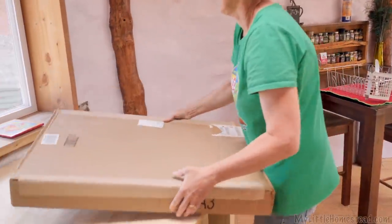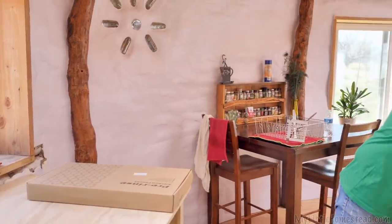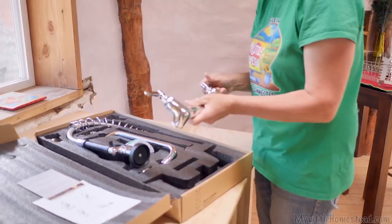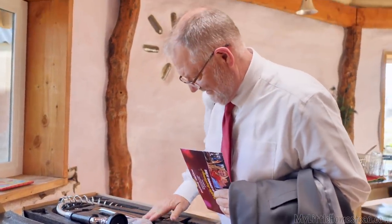Look at that snazzy thing — how fun is this going to be? Oh, it's heavy duty too. Look at that — that is going to be cool.